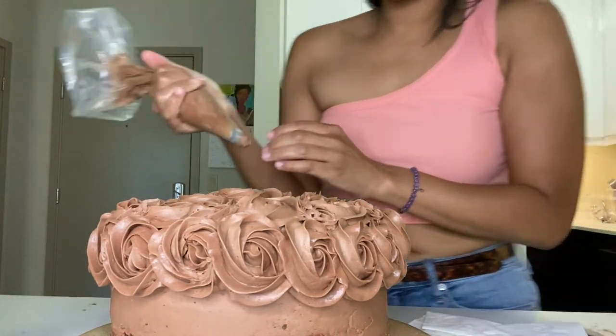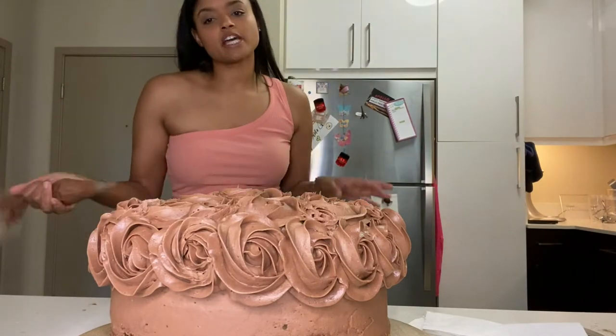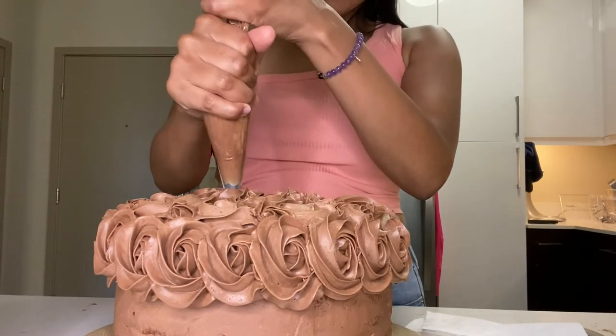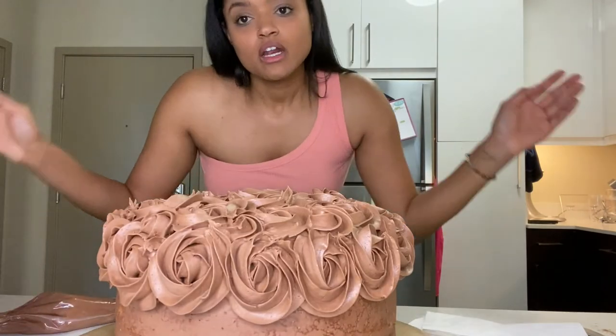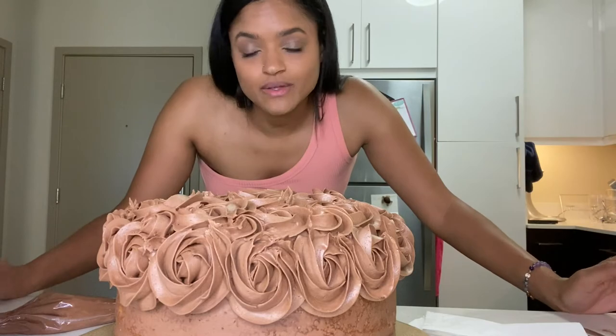Key to decorating flowers: success in the refrigerator. Buttercream melts — it's butter. So when you're decorating something that's going to take a long time, no one said don't put it in the refrigerator for 15 minutes to get it a little hard so it stays in shape. So let's do that.